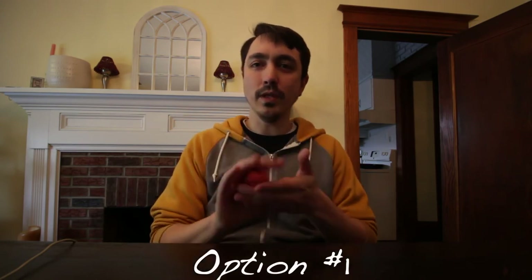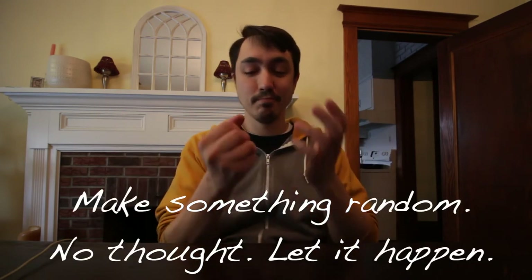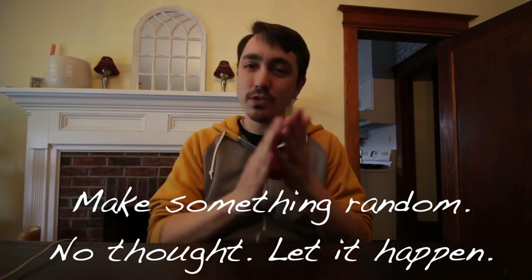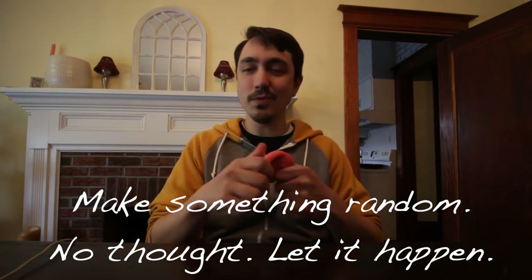So once you've tried out some things and gotten used to how it feels and how it works, I'll give you some options. Option number one: make something random. Put yourself to work and just create whatever comes out of it. Don't put too much thought into it. Let it kind of take shape and see what you come up with.